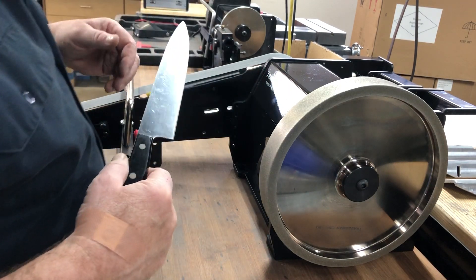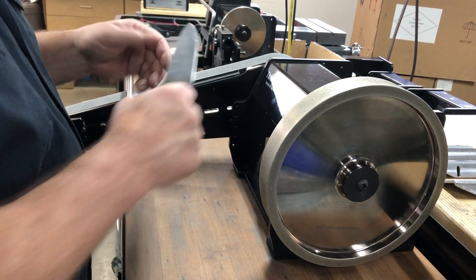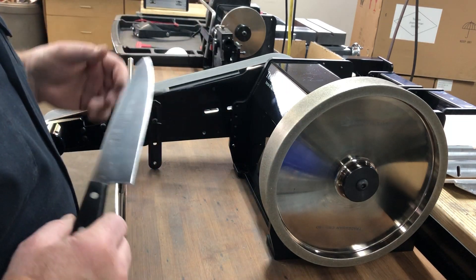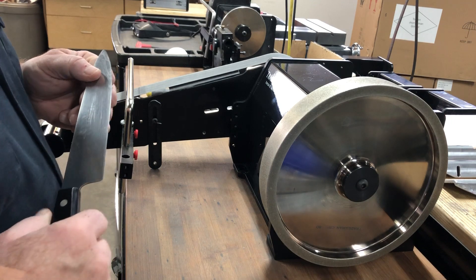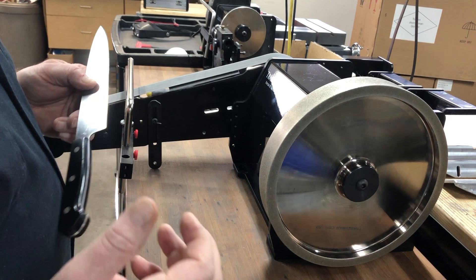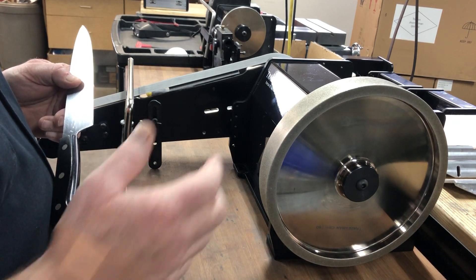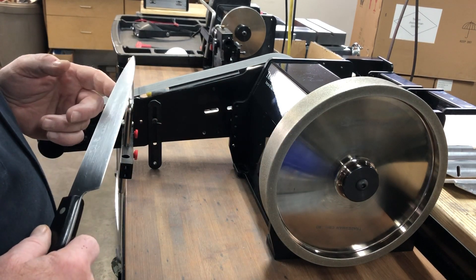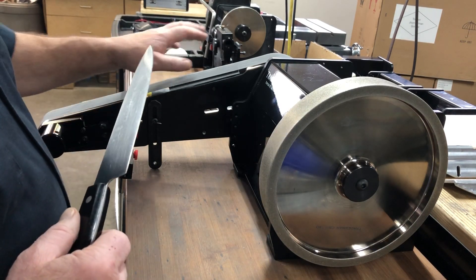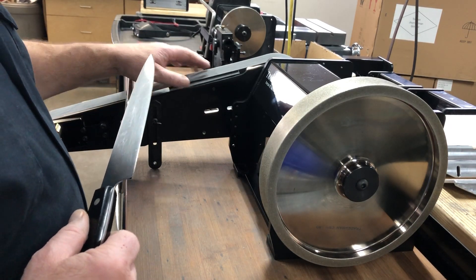The problem with that is we're finding that it varies with pressure, and also usually belt sanders go too fast. So in the instance of the Edge, we've made a DC motor which has a very powerful variable speed. In this case it's a geared belt reduction — it'll run a 10-inch, 6-inch, or 8-inch wheel, or a 2 or 4-inch belt.